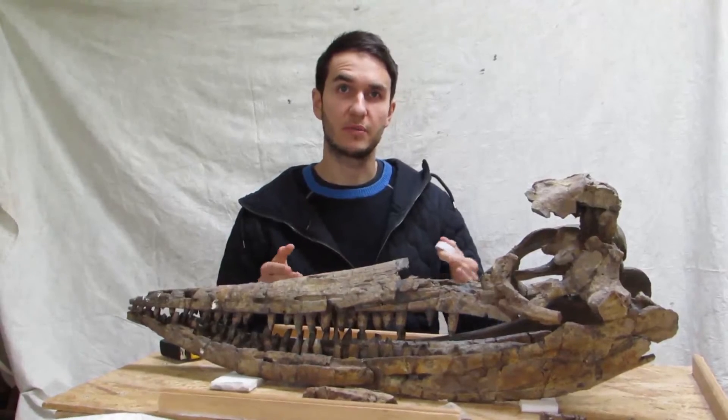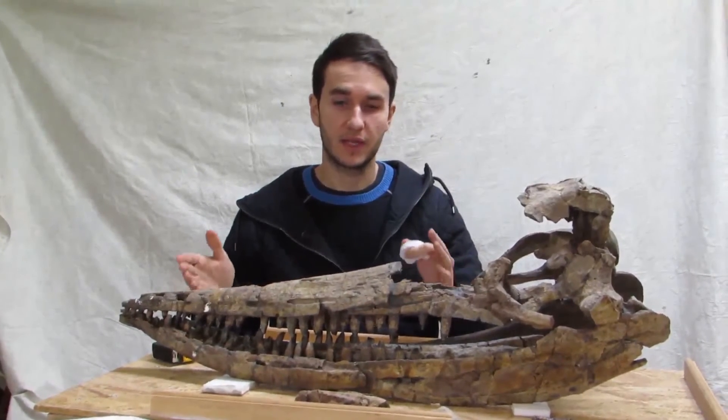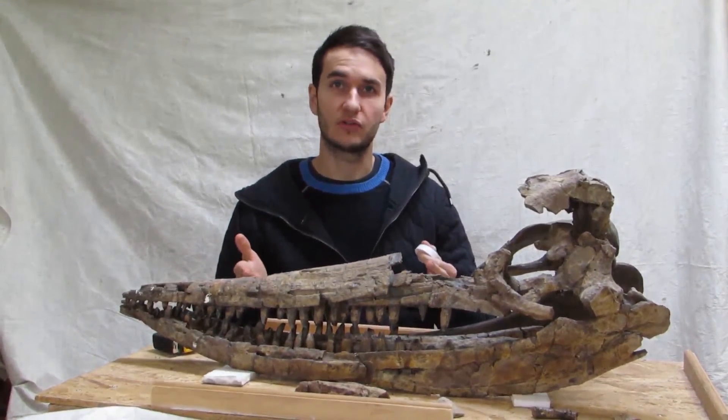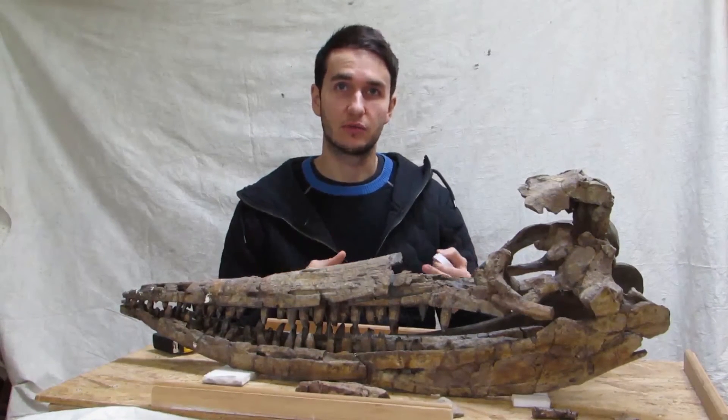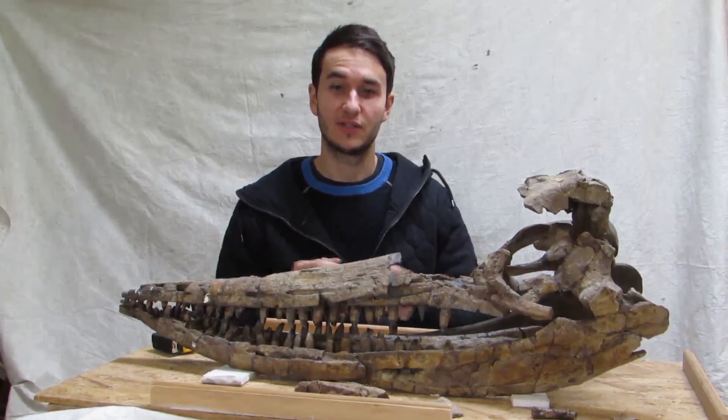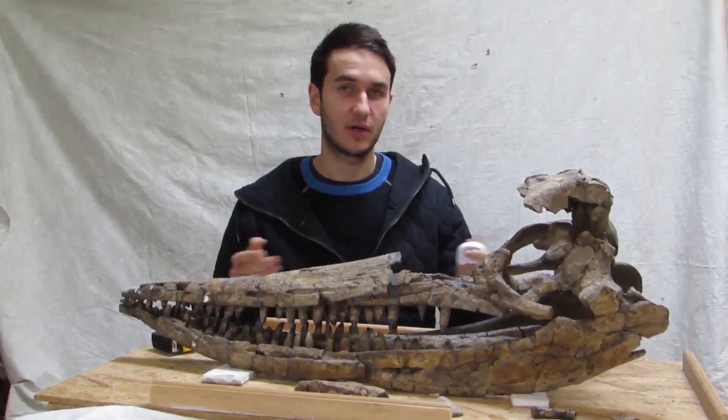So I've just taken the premaxillary segment measurement — the length — and it turns out it's about 38 centimetres, which is actually a lot larger than some of the earlier Jurassic ichthyosaurs, such as the very famous Ichthyosaurus genus. In fact, actually a lot larger than some of those skulls. So we're dealing with quite a beast.